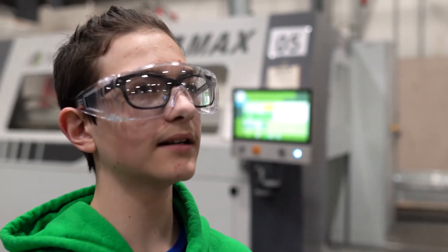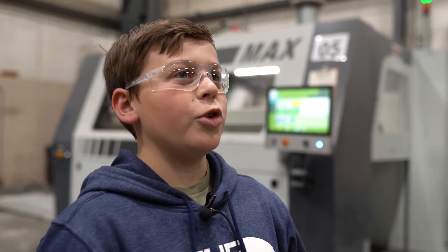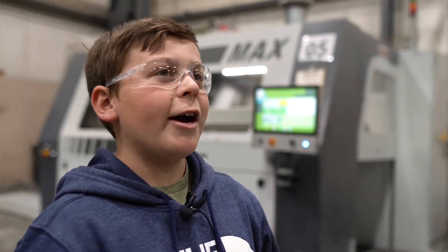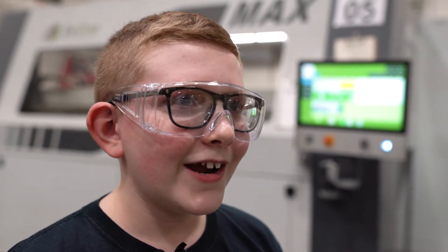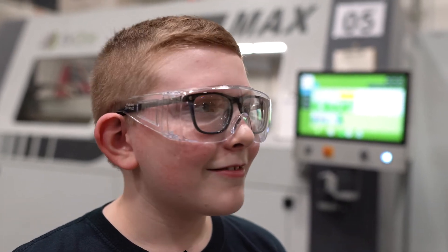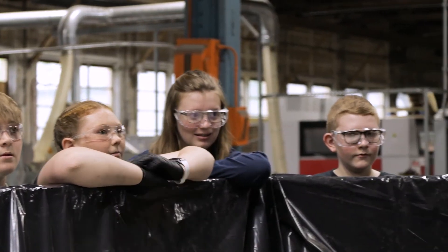In terms of a manufacturing career, I wasn't really interested before, but now that you've shown us more things about it, it has grown on me. It might change my idea of what I want to do when I grow up — I might want to go into a different job now. I had no idea it would be like this; it's completely different and seems pretty cool.